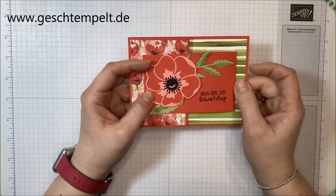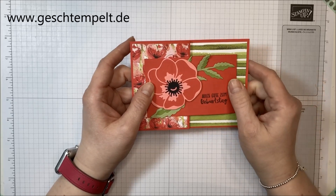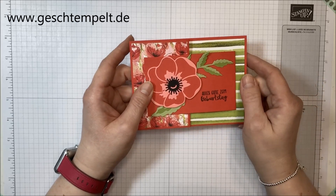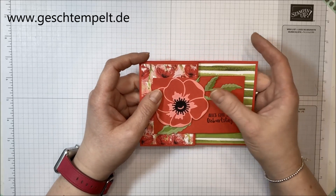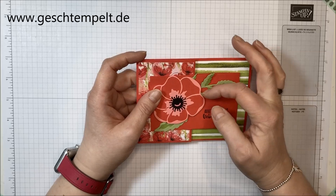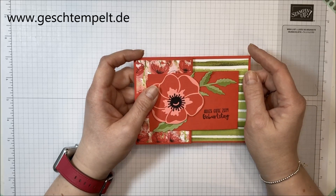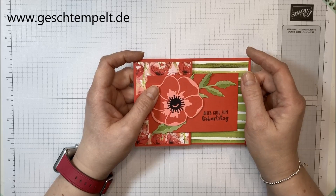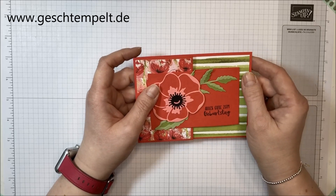Ich habe alles vorbereitet damit wir die zusammen basteln können. Wie immer findest du unten in der Infobox die Maße des Papiers, sodass du dir das erst zuschneiden kannst. Da ist auch ein Link zu meinem Blog, wo du den direkten Beitrag nochmal findest und alles notiert ist, was ich heute verwendet habe, damit du es nachbasteln kannst.